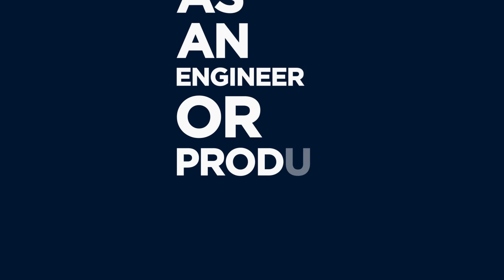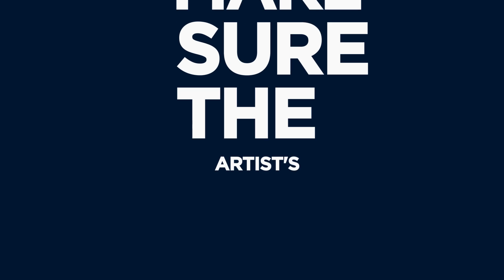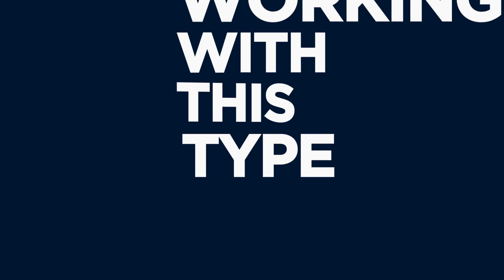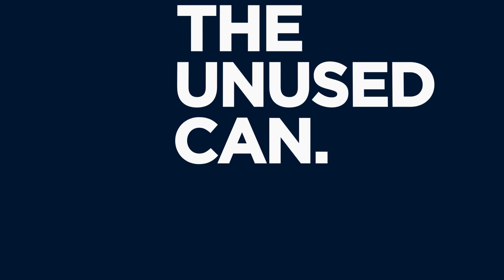Ultimately, as an engineer or producer, it's your job to make sure the artist's appetite for volume isn't to the detriment of the recording, and if you let them know you care about the track and their long-term hearing, most artists will oblige. You'll also find that some singers prefer to only wear one ear of their headphones as a way to hear themselves more naturally. If you're working with this type of talent, make sure to pan their headphone mix so that no sound is being emitted from the unused can.